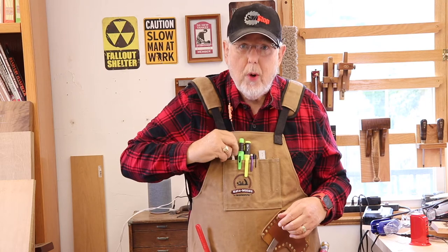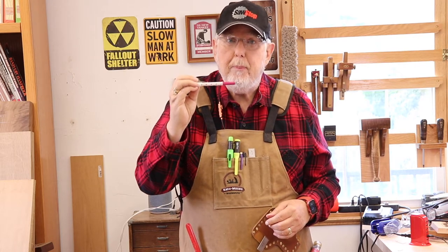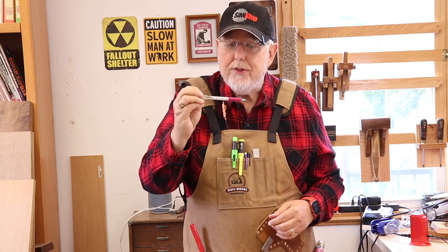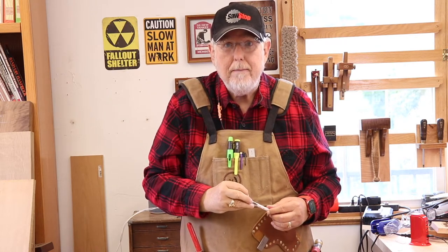The second choice is really a mechanical pencil, but it has white lead. This is one that's used by quilters. It's called a sew-line pencil, and I'll give you more information on that as we go along.